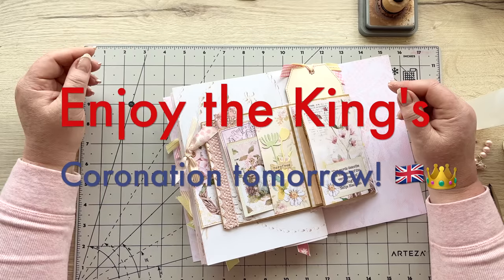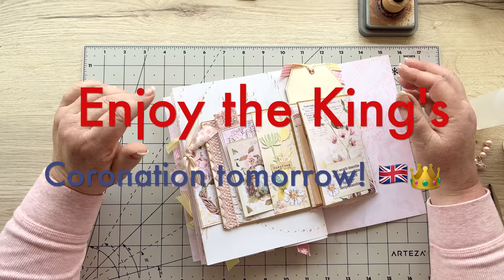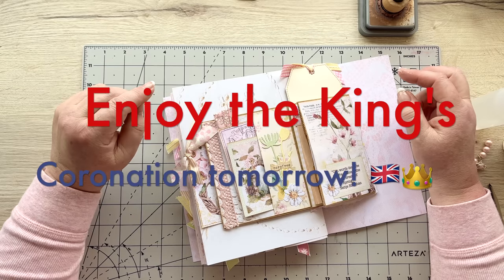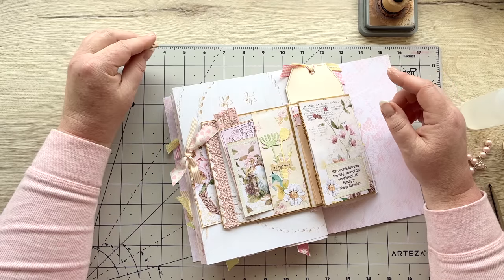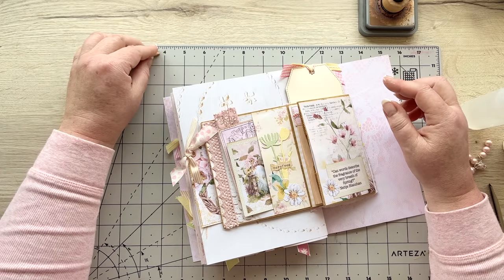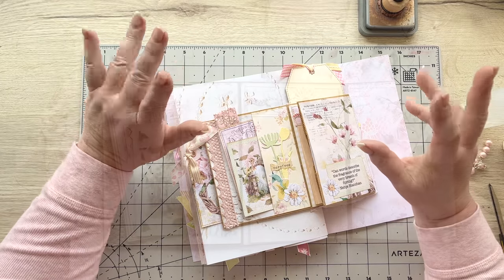That's our project for today - how cute is that! All from a lunch bag. I hope you've enjoyed that - go and have some fun with some lunch bags. I'm going to try to put a playlist together and sort them out this weekend. Go and enjoy yourselves and I'll see you again on Sunday for a quick little video. Stay well everyone, thank you so much, bye!